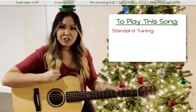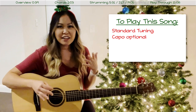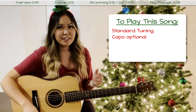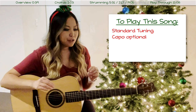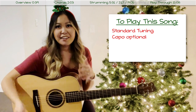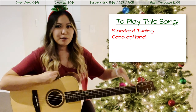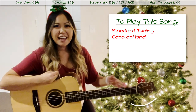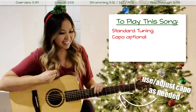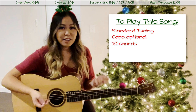I have my guitar in standard tuning and today I will not be using a capo. 'Winter Wonderland' is a pretty classic holiday song that's been covered by so many artists, so you can really make it your own. What I'm going to show you today is just the chords and strumming you can use, and then you can experiment with it. I'd suggest experimenting with a capo to find the key you're most comfortable singing in. We also have 10 chords to play through this song.